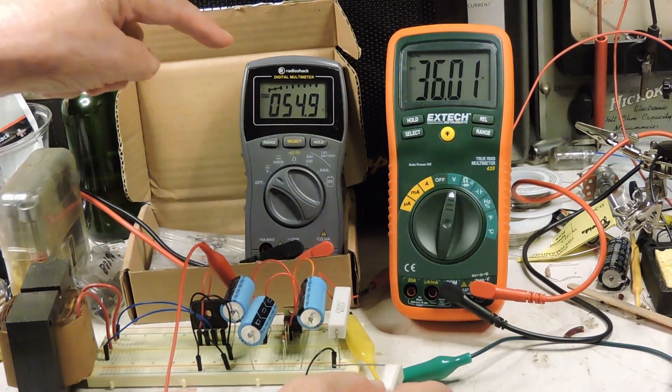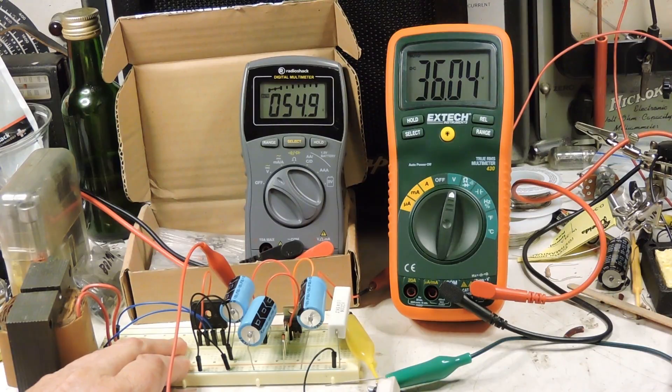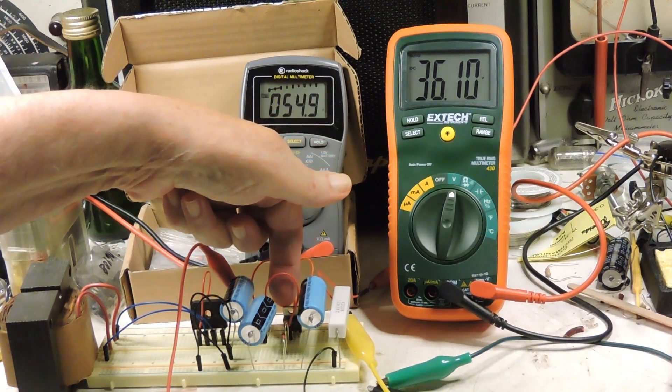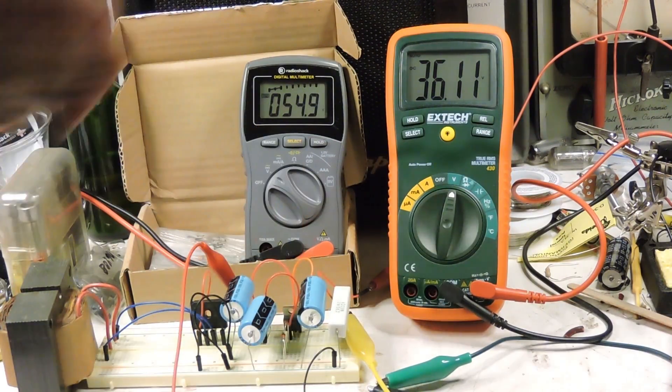You notice that it's going down much more on the left side. And of course this transistor here is getting warm also.